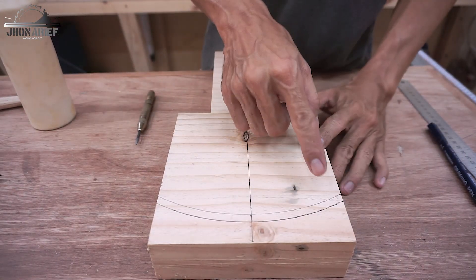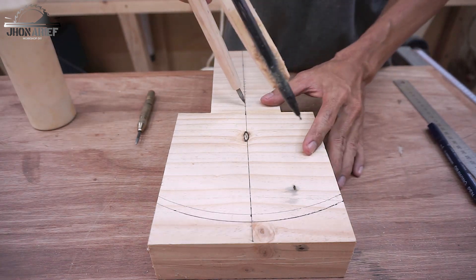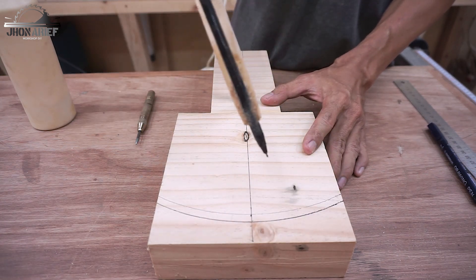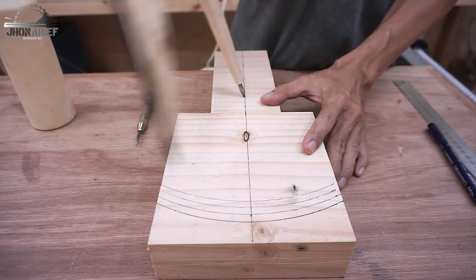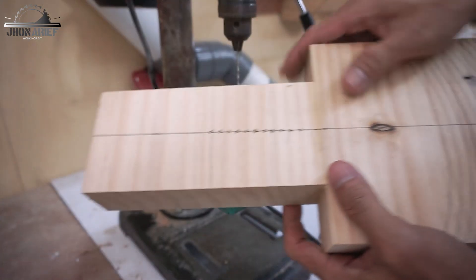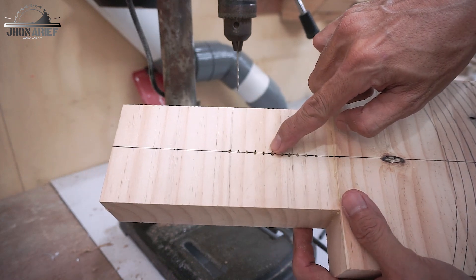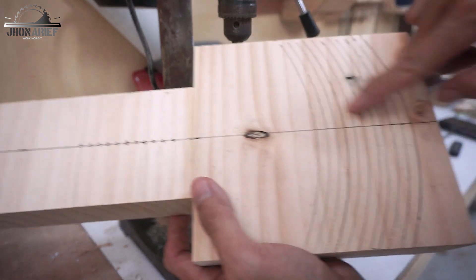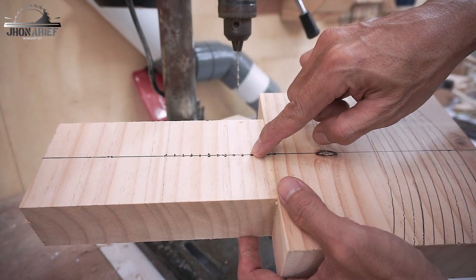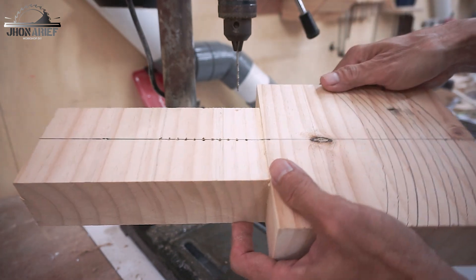Once you've found the radius for your blade, just draw it with a compass. Then drill the marking — this is the pivot point for every blade — with a 2.5 millimeter drill bit, the same thickness as my pivot point on the circle jig.